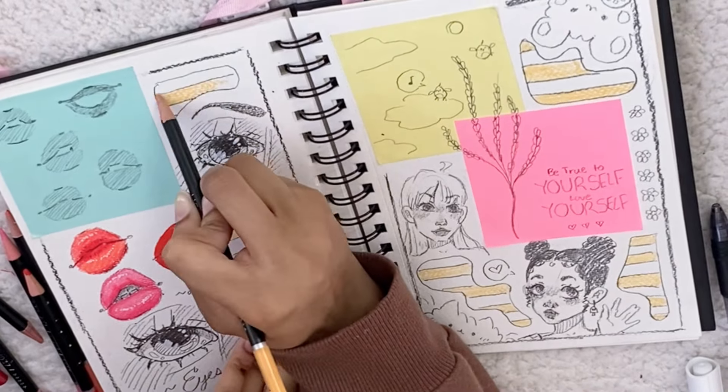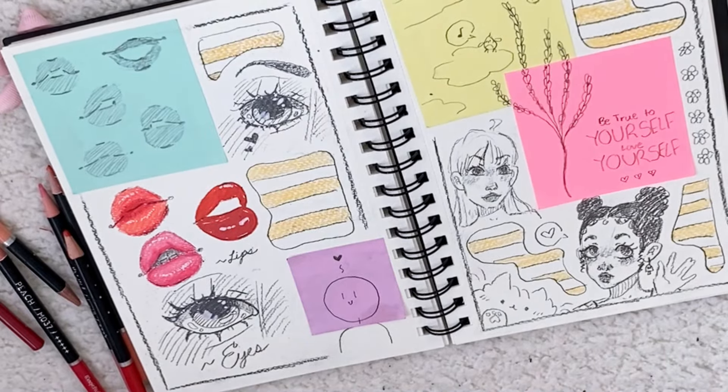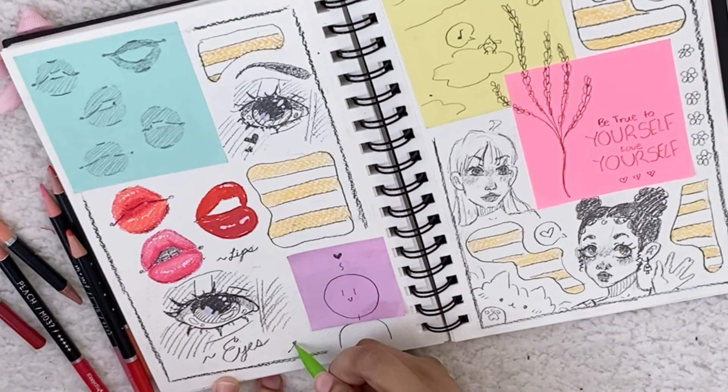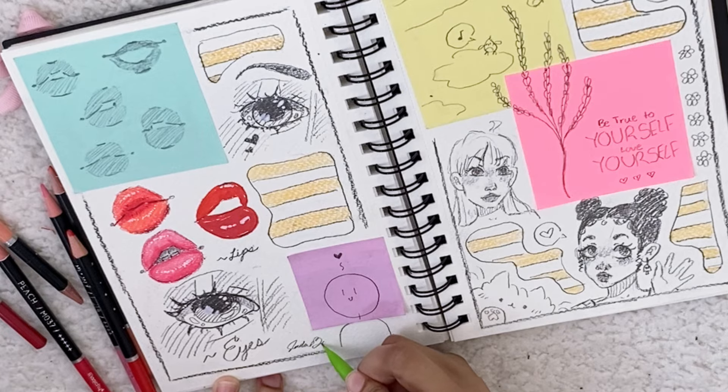Now I'm just adding the same background I added to the other page so it'll be more symmetrical and go together. And a good artist always signs their work — even in their sketchbook.